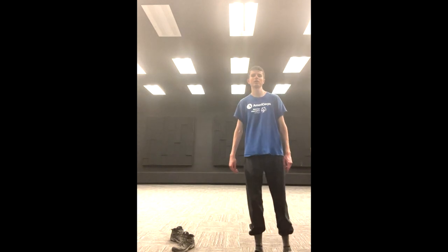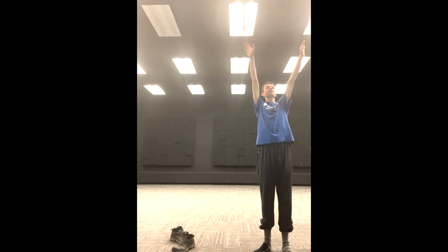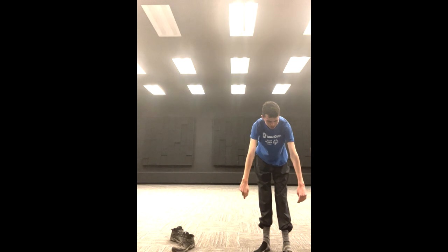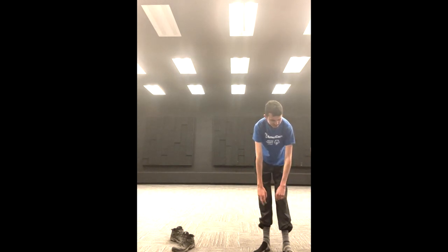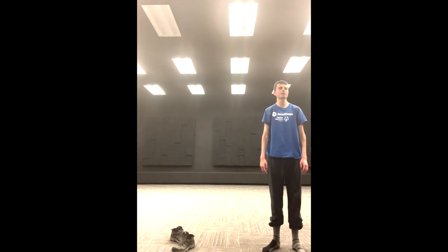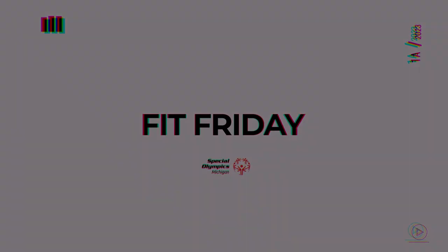Before we finish, we're just going to do a quick breathing exercise. Breathe in through your nose, raise your hands high up in the air, and come down to your toes. One more time — breathe in, and breathe out. Thank you so much for coming to this Fit Friday session. I hope you all had a lot of fun and learned something. Until next time, let's all be SoMeFit champions. So long, everybody — see you next week.